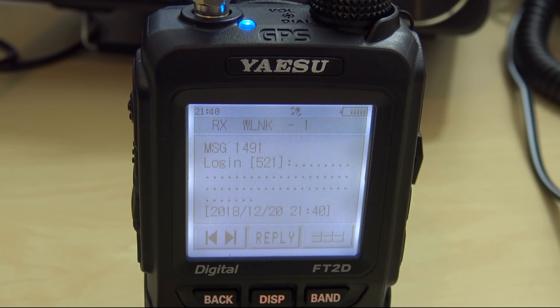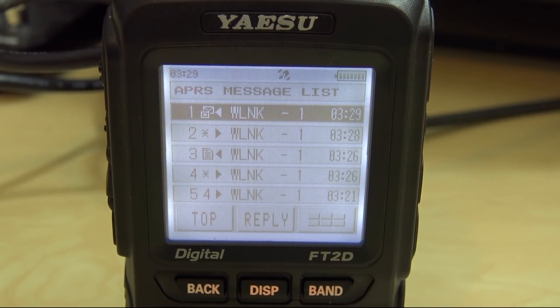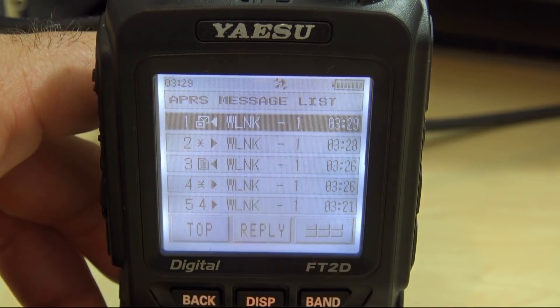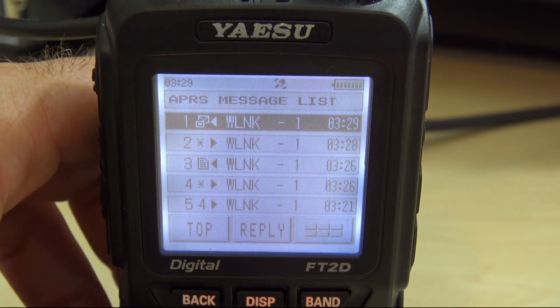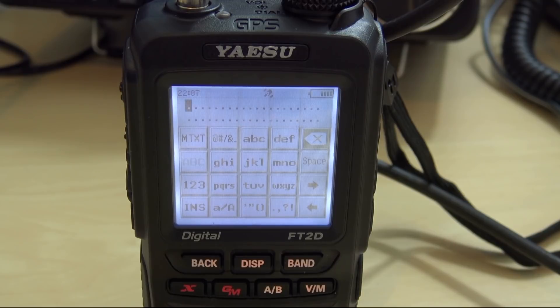There it is — login 521. So now I'm going to send a message back, reply to that, and enter my fifth character, my second character, my first character, and then three more characters, and send it back. There is my message — the little LED flashes on top when you get a message. Took about 30 seconds. Opening it up: 'Hello, KJ4YZI-7.' It took my password response and says you're logged in. Now that I have a login, I'm connected.